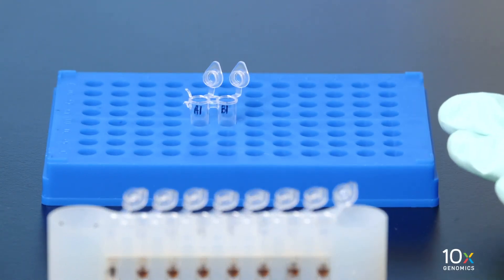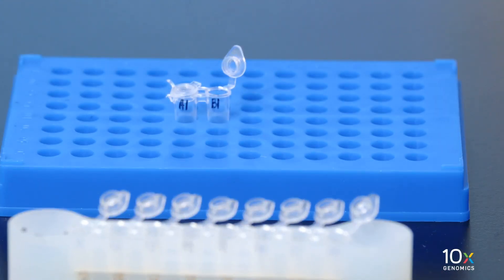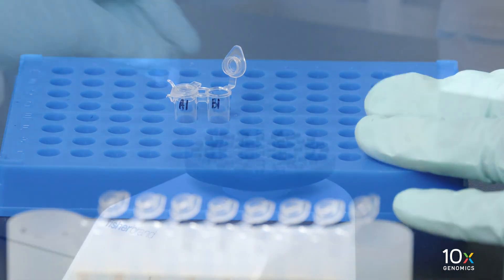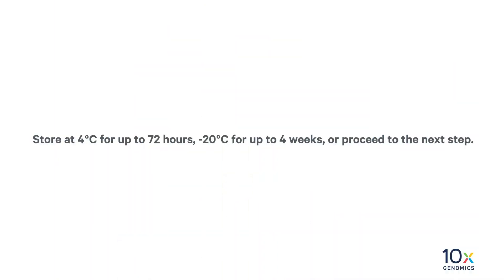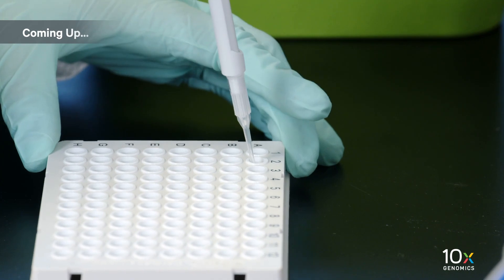Pool replicate samples together. In this case, four 25-microliter samples are pooled for a total of 100 microliters per capture area. We have completed preamplification and SPRI-SELECT cleanup. Next, we will perform qPCR for cycle number determination.